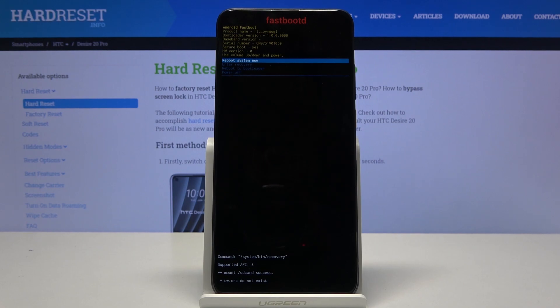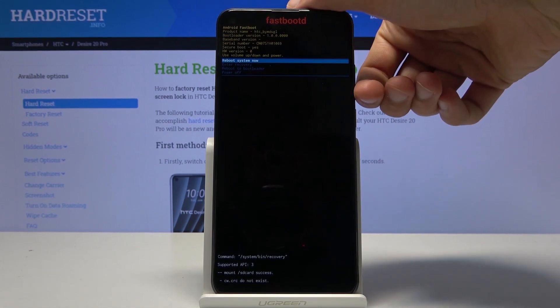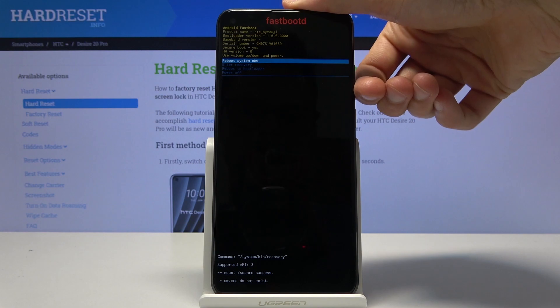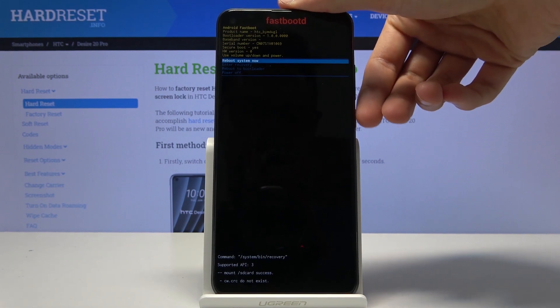From here you can also reboot the device, which will go back to Android, simply power it off, or reboot to bootloader or back to recovery mode. You navigate through this menu the same way you did in the previous one — using volume keys and confirming whatever is selected with the power key.